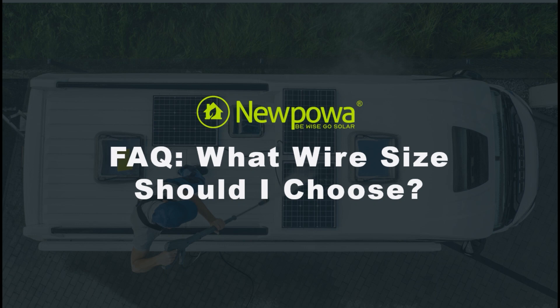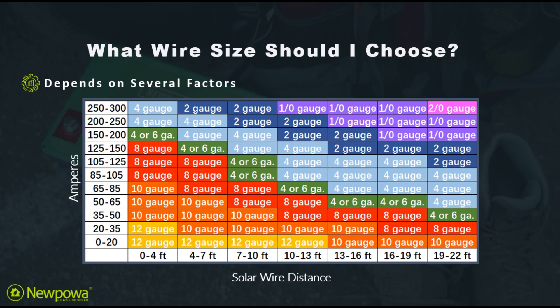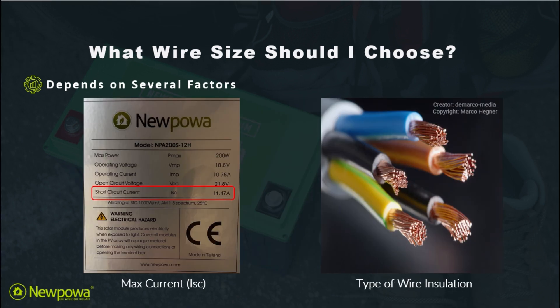For today's FAQ we're going to talk about what wire size should you choose. Solar wires are composed of several wires combined into one in order to connect solar panels and other components into a solar system. Choosing the right wire size depends on several factors including solar wire distance, the max current or ISC of your panel, as well as the type of wire installation that you choose.